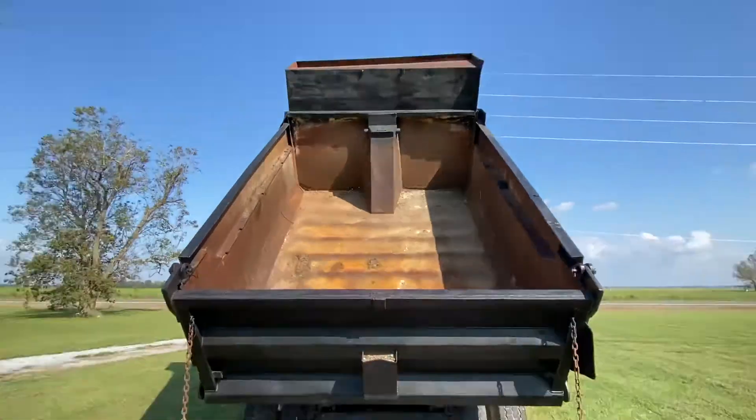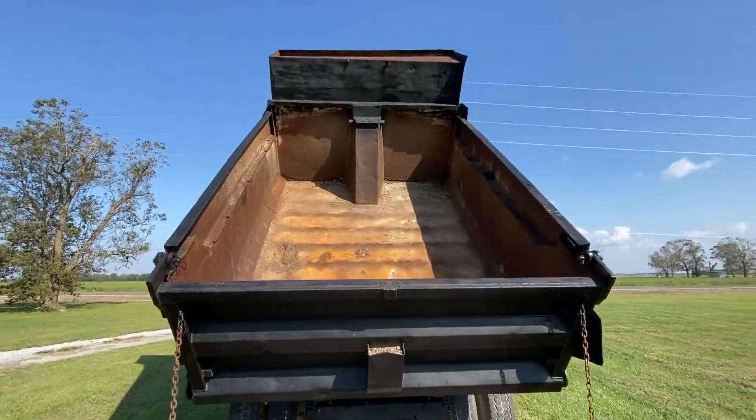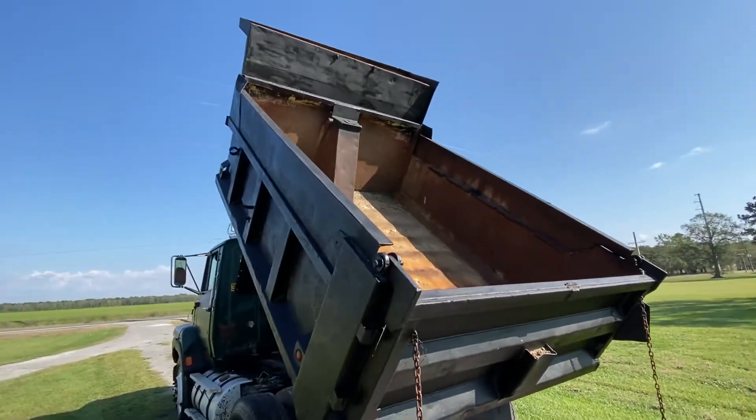A couple small little pin holes right there in the corner, but the bed itself so far seems to be in pretty good shape. Only at auction time at Brookhouse Auctions — will it be sold?